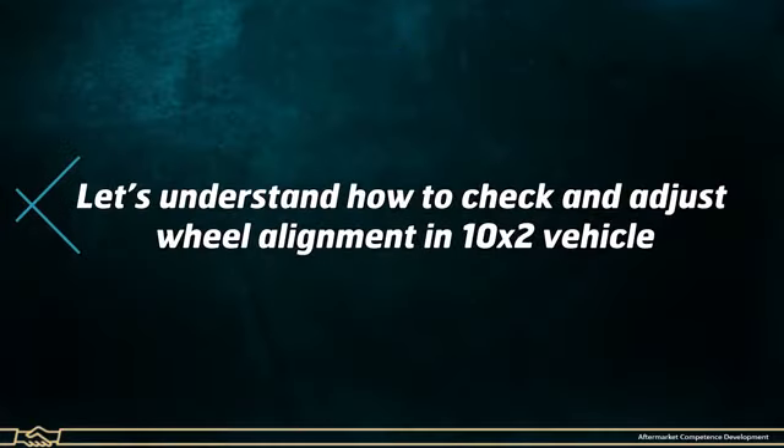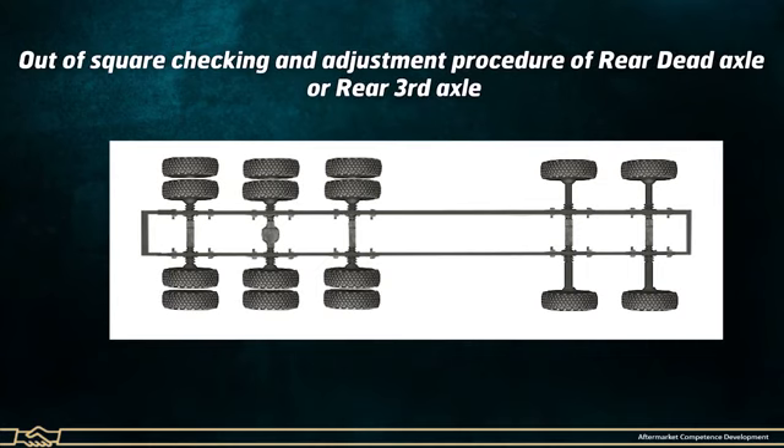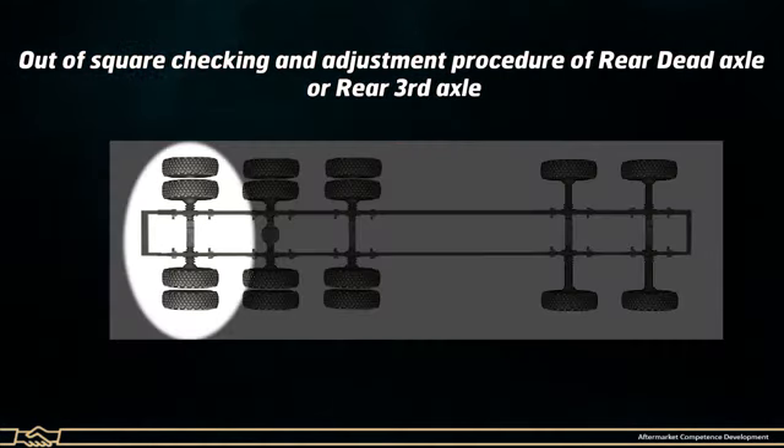Let's understand how to check and adjust wheel alignment in a 10x2 vehicle. We begin with the Out-of-Square checking and adjustment procedure for the rear dead axle, also known as the rear third axle.